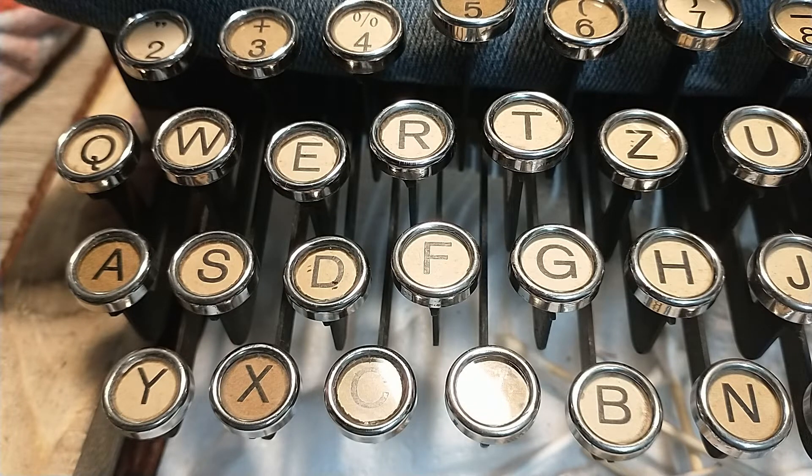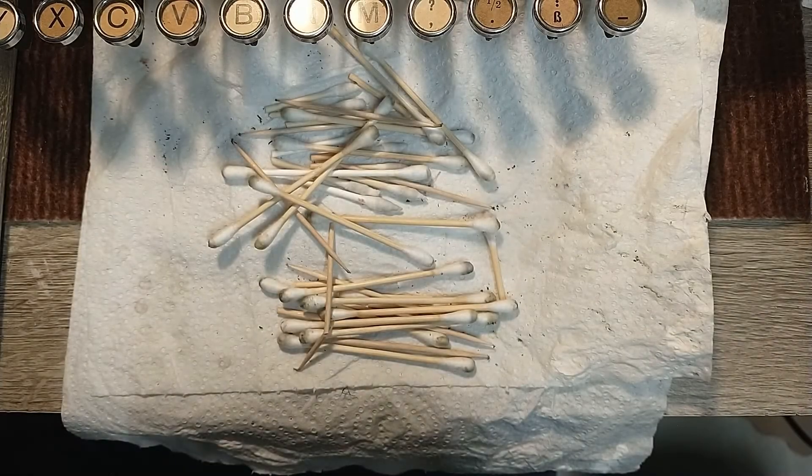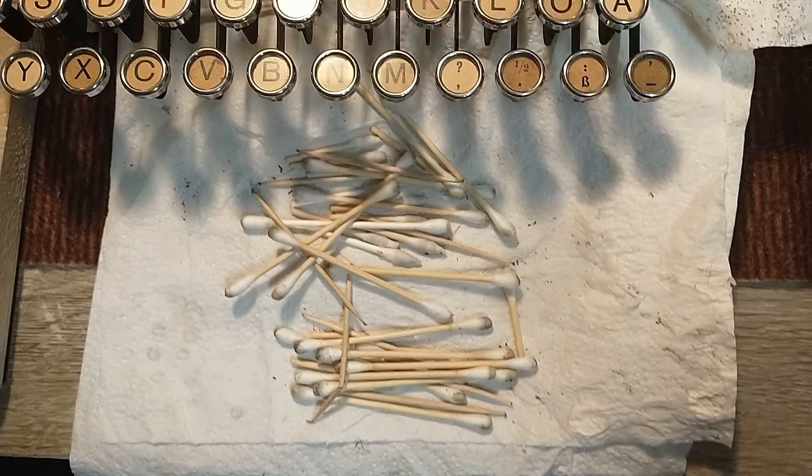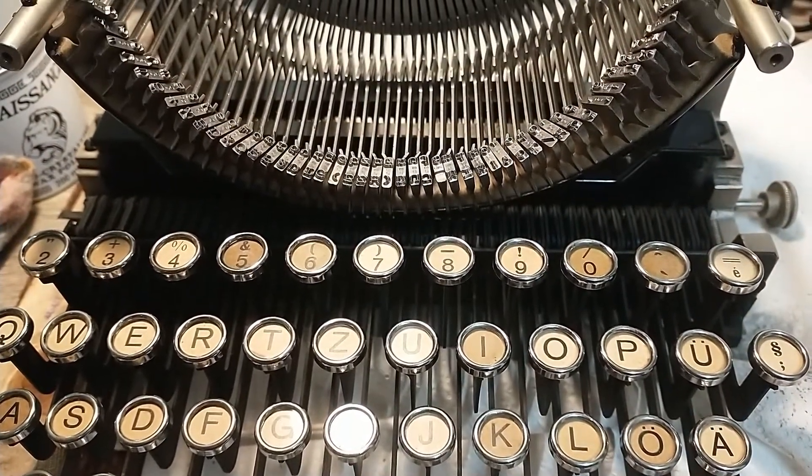This takes a lot of time, but in the end it's worth it. Lots of dirty cotton swabs and toothpicks later, I have clean keyboards once more. Goodbye.